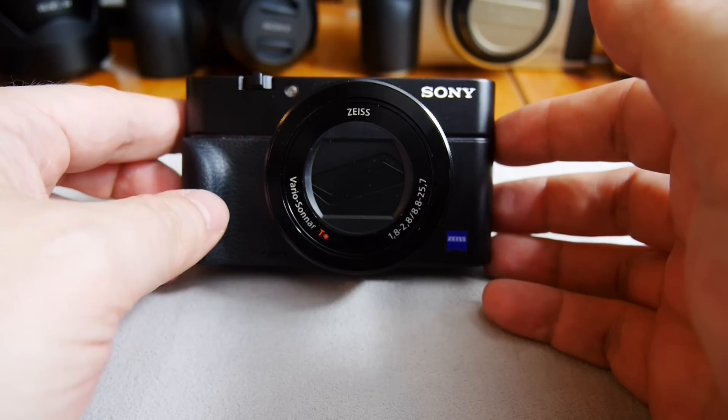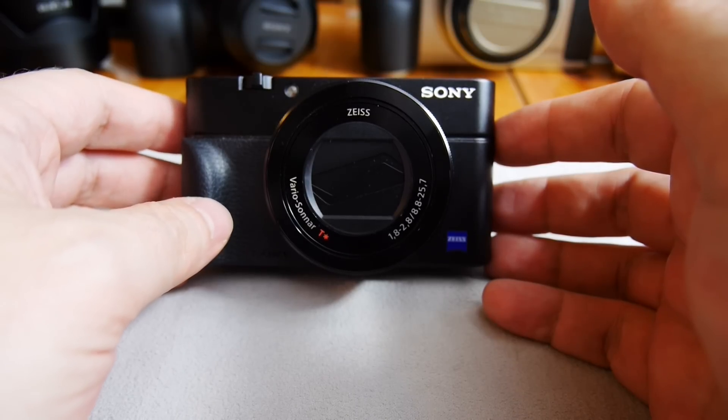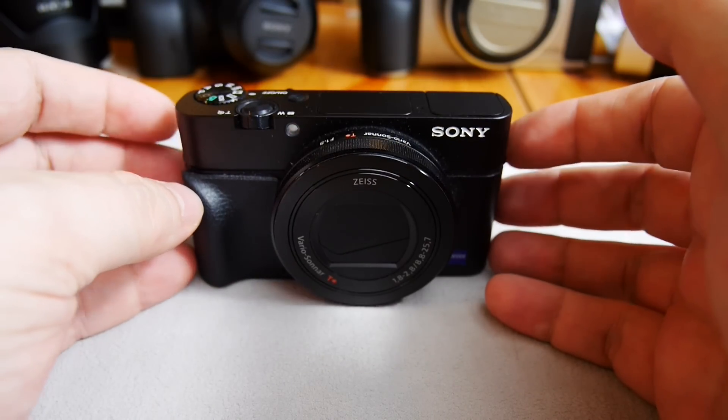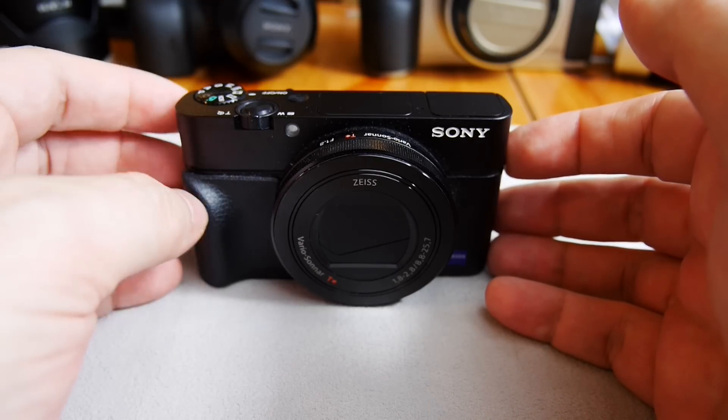The shutter speed goes from 30 seconds up to 1/2000th of a second. It also has a built-in ND filter that you can switch on, allowing you to use the maximum aperture even in daylight.